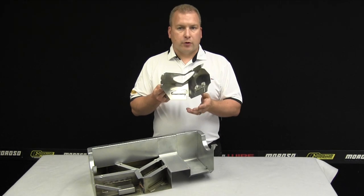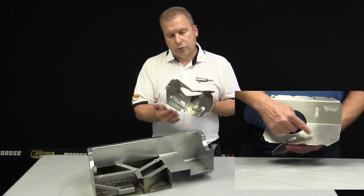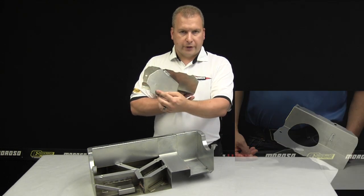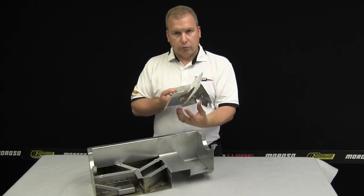We do this drop-in trapdoor baffle assembly for the BMW. This is simply an aluminum solid tray with an opening for the pickup that has two separate walls, each containing an aluminum trapdoor. There are two holes at the rear that allow the oil to go from the non-pickup area through the trapdoor to the pickup area.